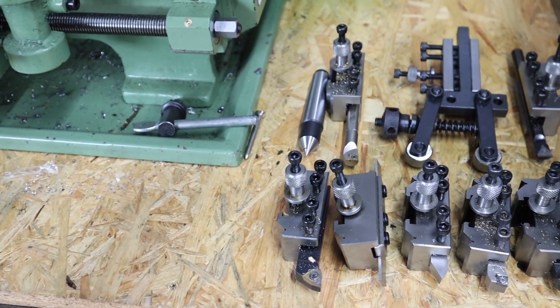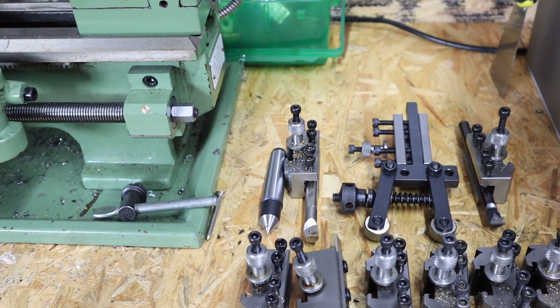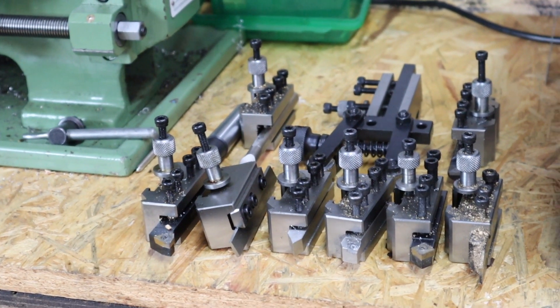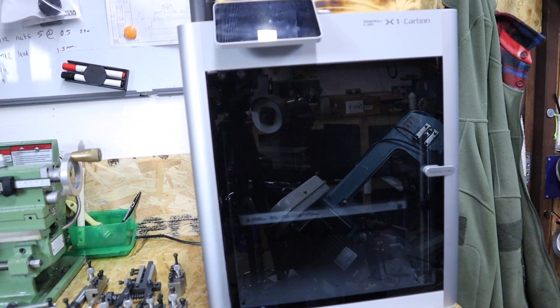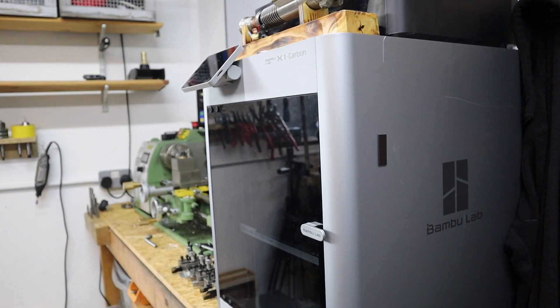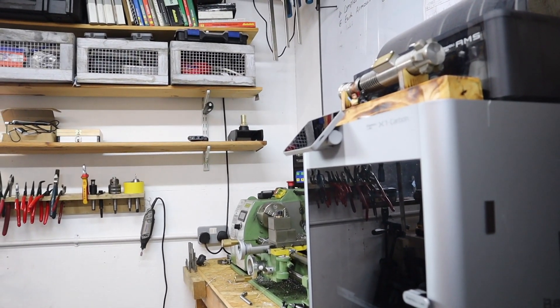It got me thinking - if I didn't have these quick change tool holders because they weren't available, or I didn't have the money to buy them, would there be another means of making these? Could I use my 3D printer? So in today's video, I'm going to be redesigning and 3D printing some of these tool holders, and testing them out on the Minilathe to see how deep a cut we can do, and will they break?